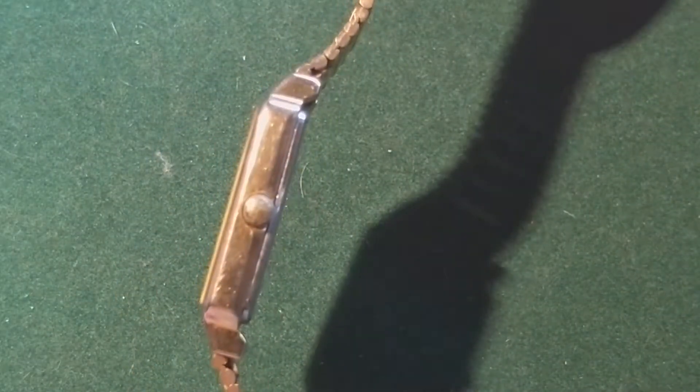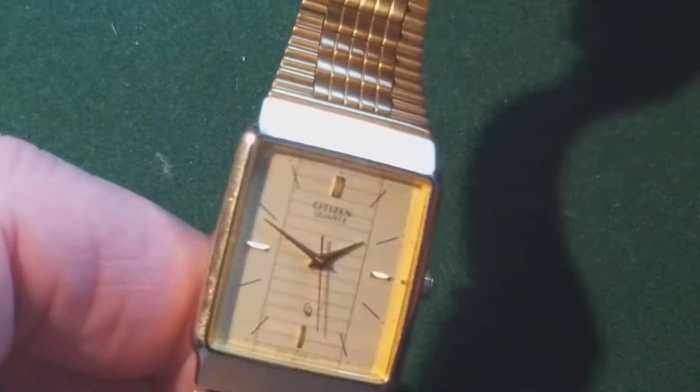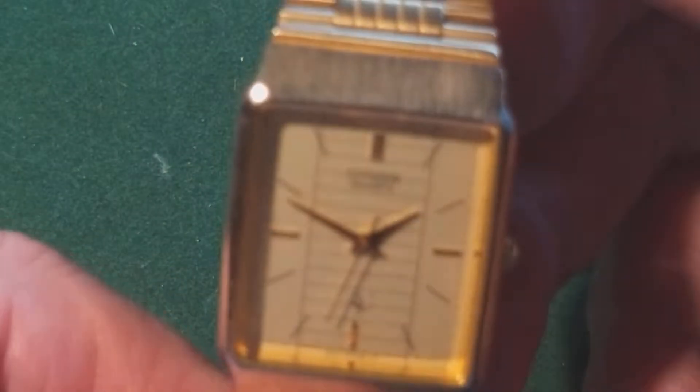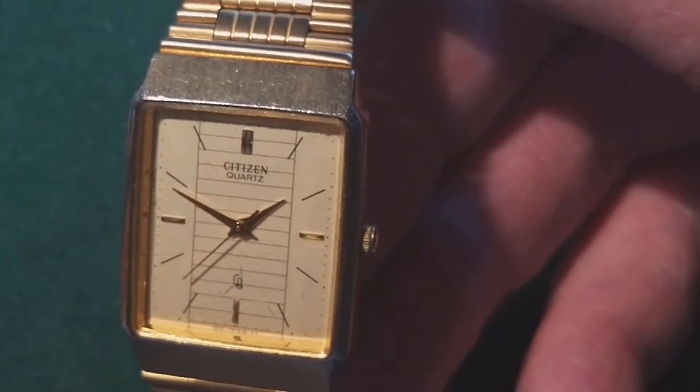It's not a huge watch — it's a nice watch. The crown is not signed. It's running on a 377 battery if I'm right, so it's a watch that is still very easy to service.